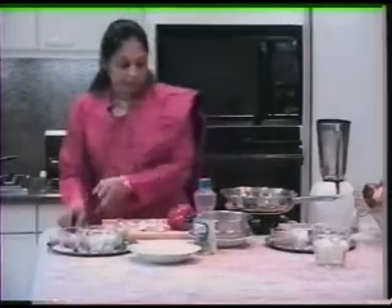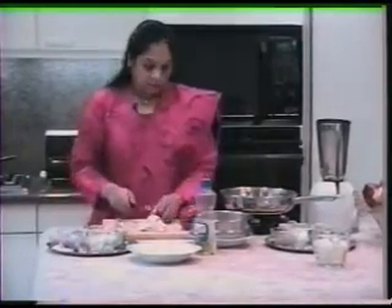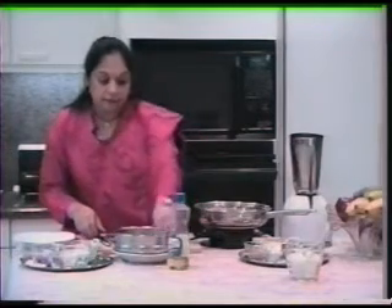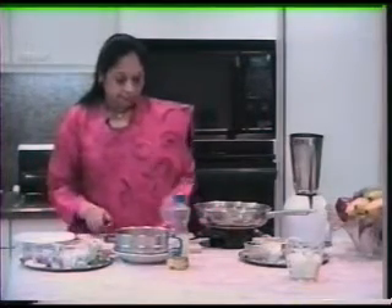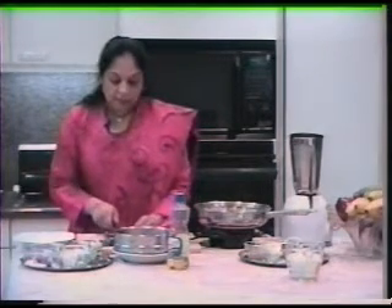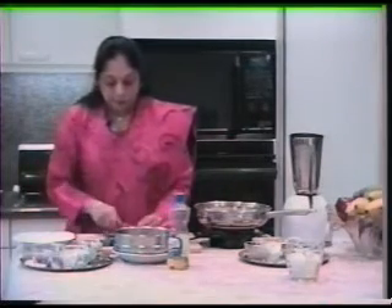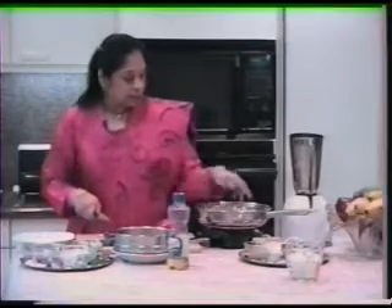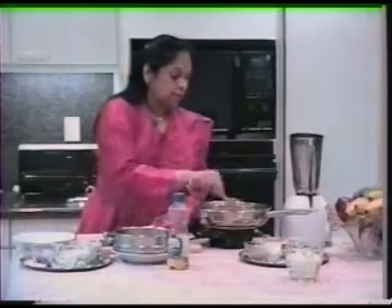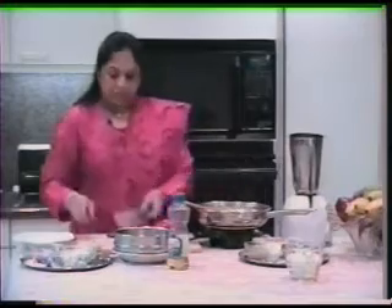The next thing that goes in are the vegetables. For me, it's very important to make sure that they are completely clean. You just have to cut them into four pieces like this. If the stalks are tender you can use them too, but if they're not, you can just ignore them. Cut them all into four pieces like that.